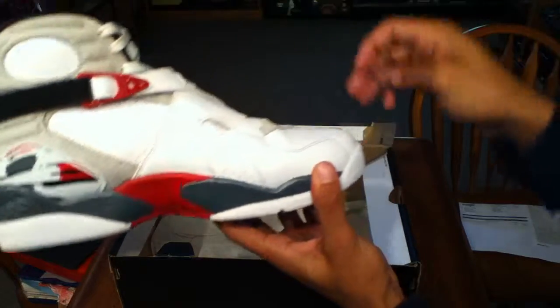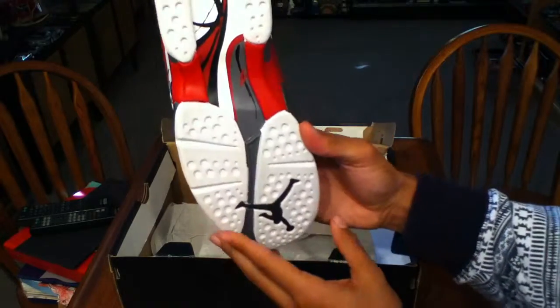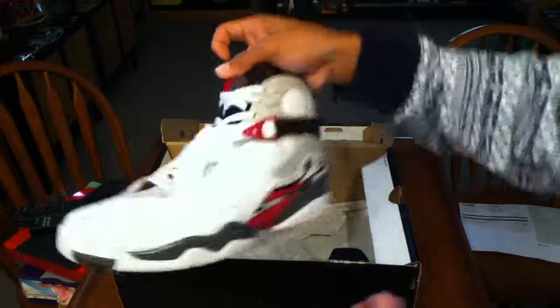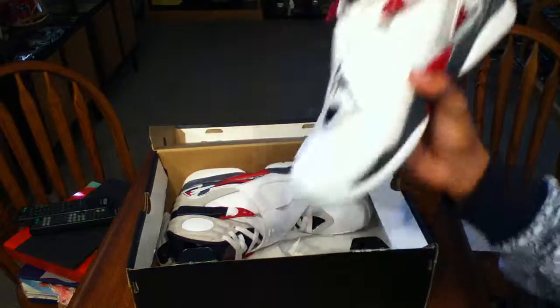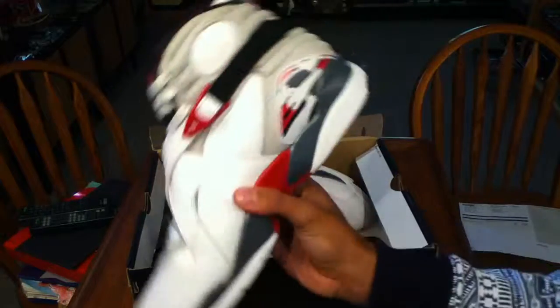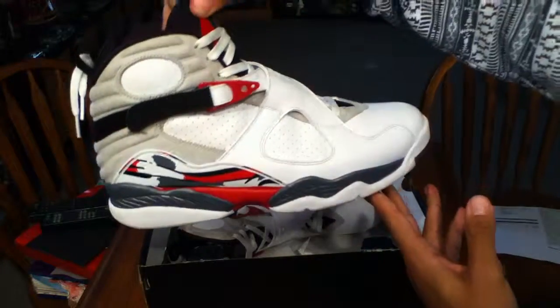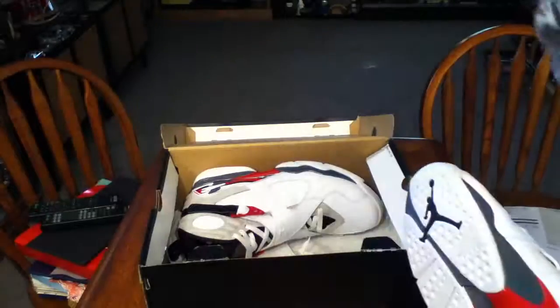I'm very pleased with this pickup. If you want to know the seller — the guy who sold me these has probably 2,000 pairs up, mostly larger sizes. If you're a size 11 and a half, 12, 12 and a half, or 13, they have your size. Quick little unboxing — keep rocking.